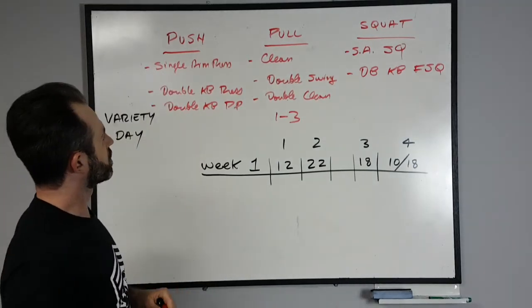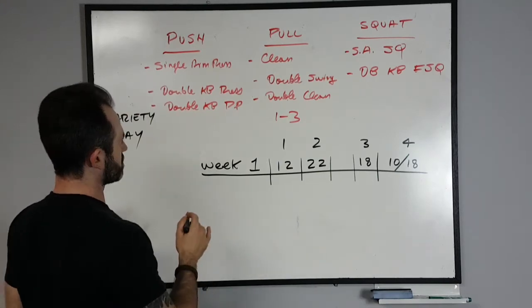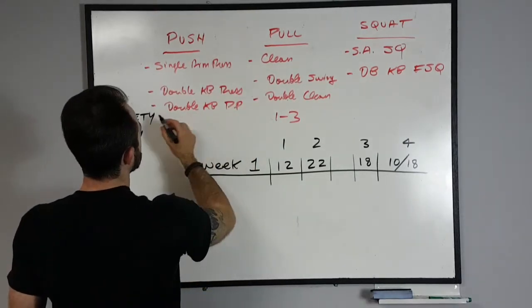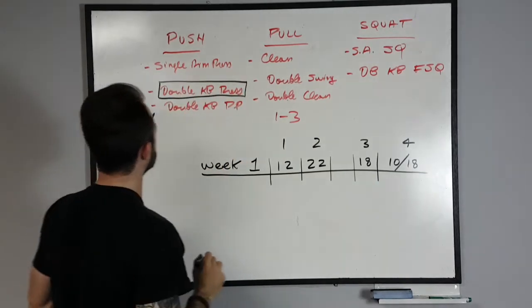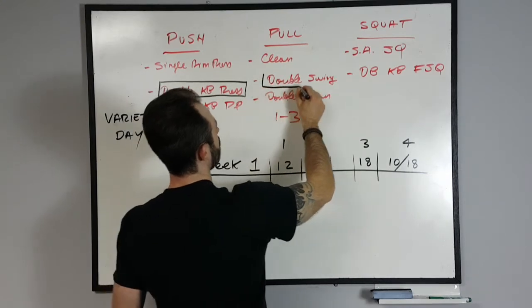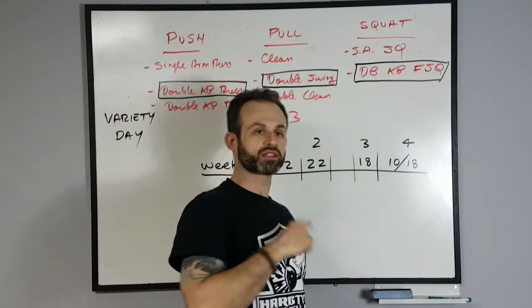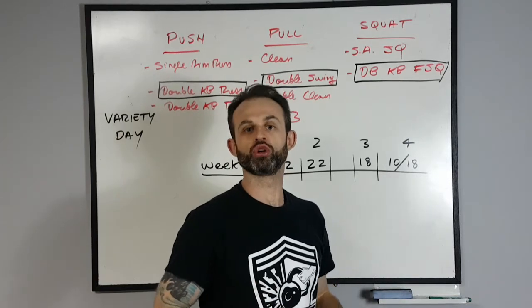Now that I've chosen my lifts, I will emphasize one out of each category. For the push, I will emphasize the double kettlebell press. For the pull, I will emphasize the double kettlebell swing. And for the squat, I will emphasize the double kettlebell front squat. Other squat options include reverse lunge, split squat, or front lunge — you could go into single leg work as well. So choosing to emphasize one in each category is the important part.